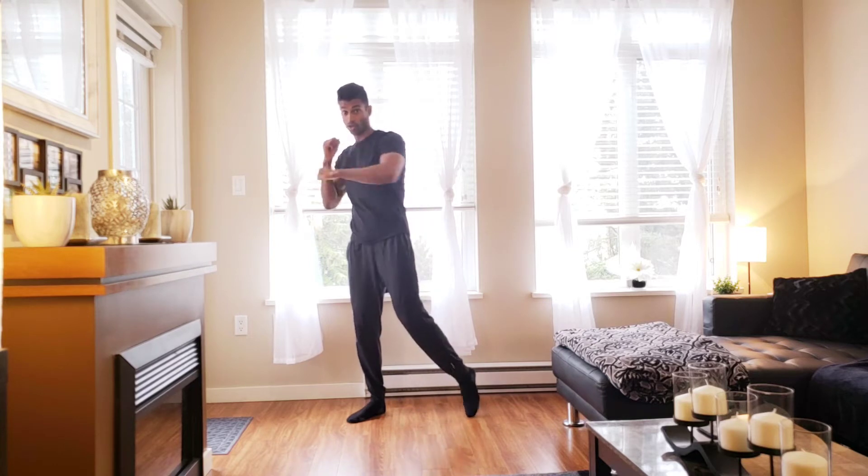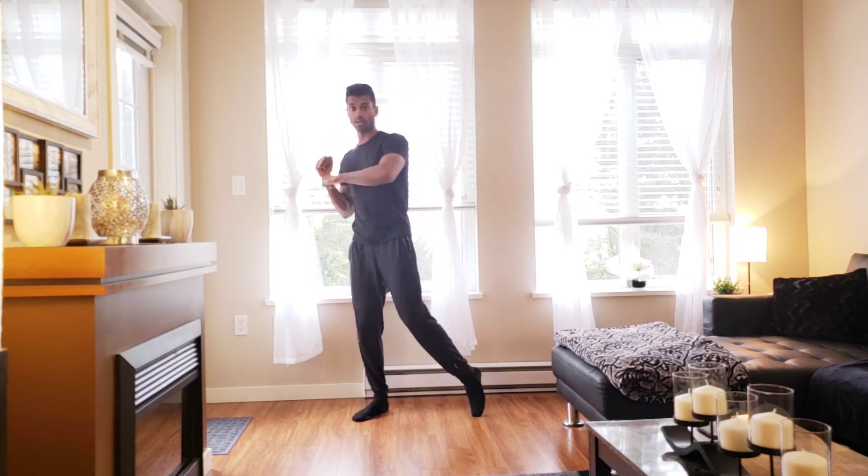Hooks. Keep that intensity going. If you want to slow it down, go ahead.